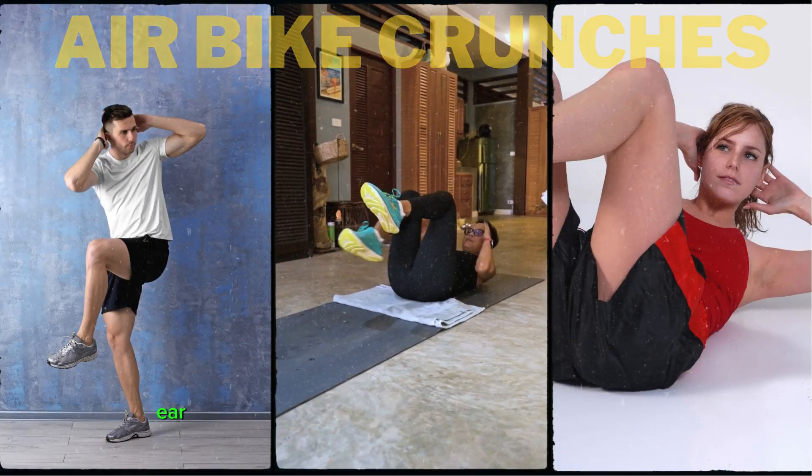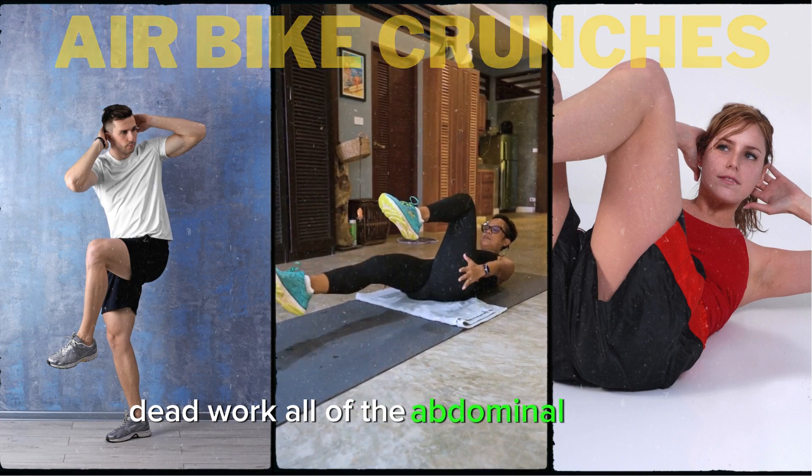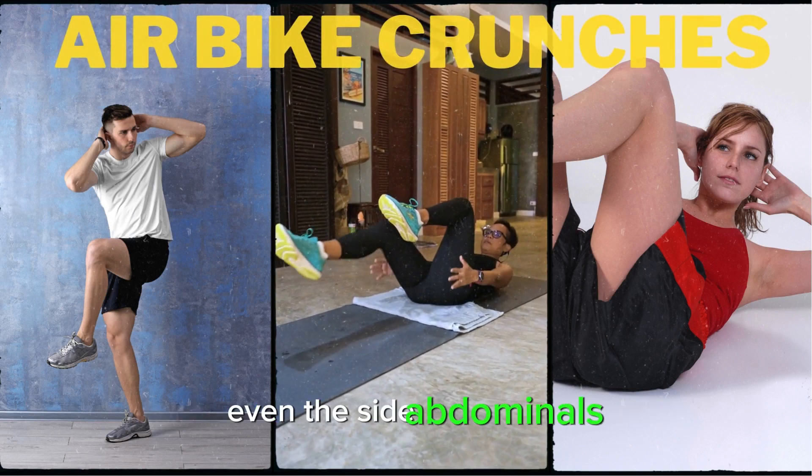Air Bike Crunches are a core exercise that work all of the abdominal muscles, even the side abdominals.